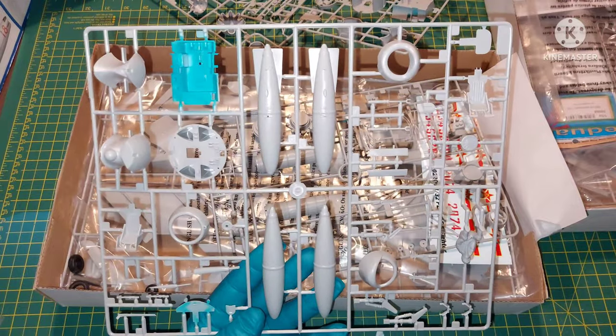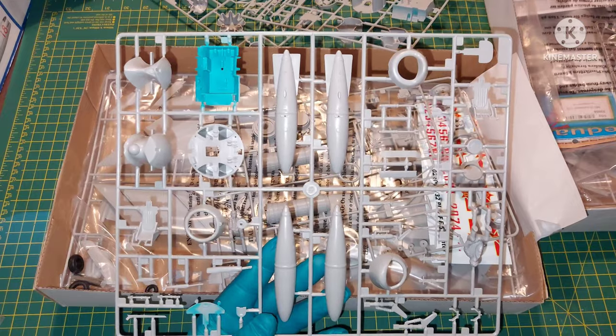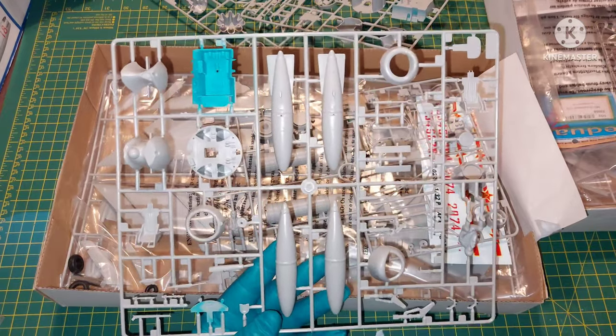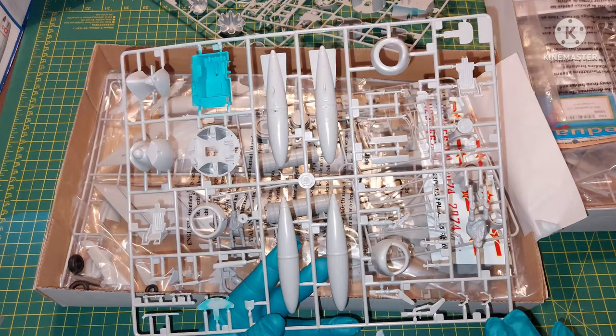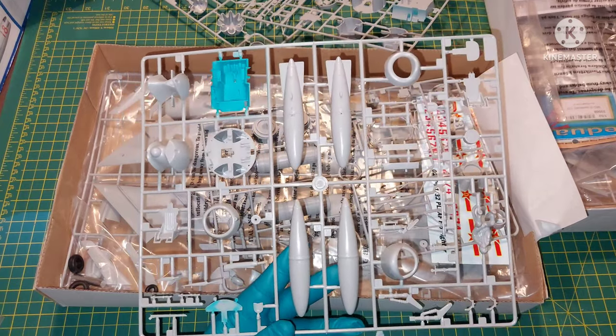The kit seems to be pretty much free of flash, so the mould was quite good. In total we have about 100 usable parts, though we do have more. This kit allows you to build either version — the MiG-17F or PF.